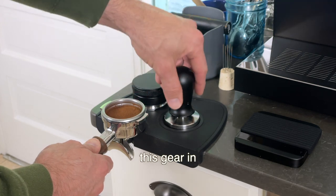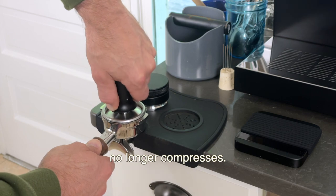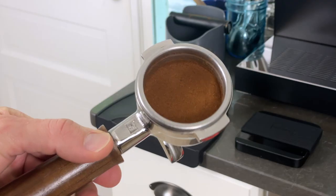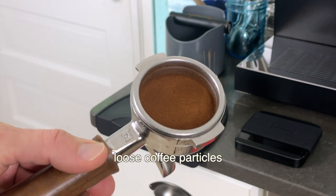I'll leave a link to all this gear in the description. Tamp straight down until the coffee no longer compresses. The end result is a coffee puck that is even and free of loose coffee particles.